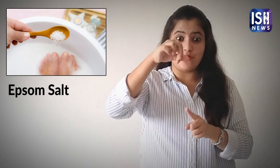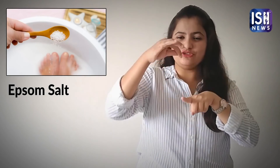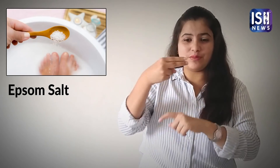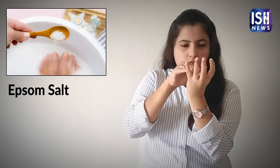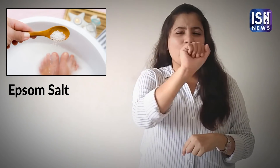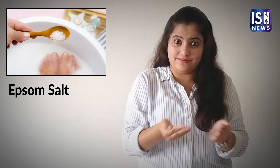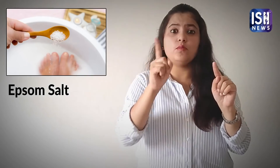Epsom Salt. Epsom salt is different from regular salt. Add warm water to a tub. Add about half a cup of Epsom salt to the water. If you wish, you can add a few drops of your favourite oil, like jasmine oil, to it. Soak your feet for 30 to 60 minutes and dry them afterwards.